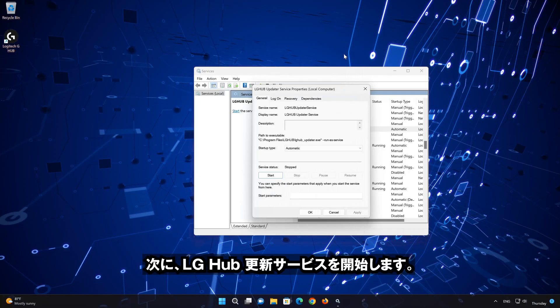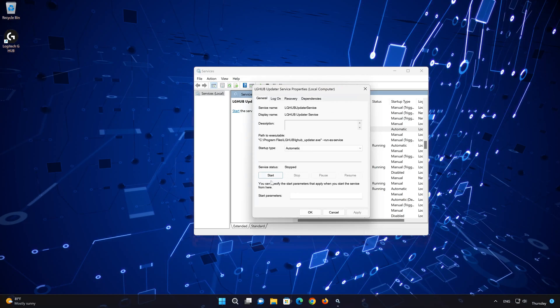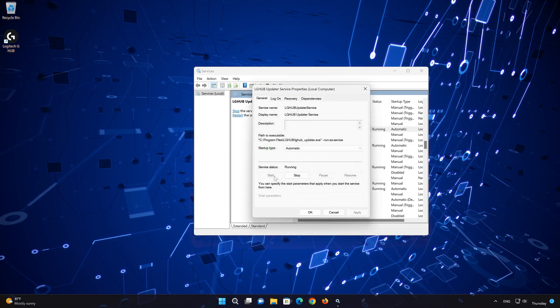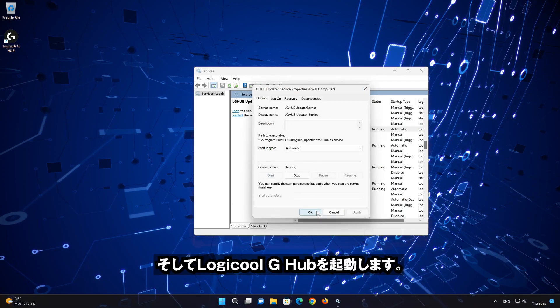Now start the LG Hub update service. Press OK and launch Logitech G-Hub.